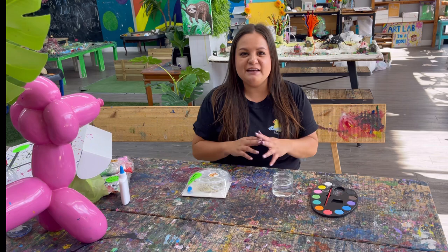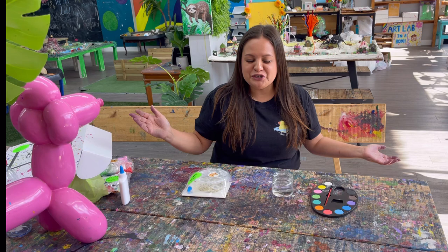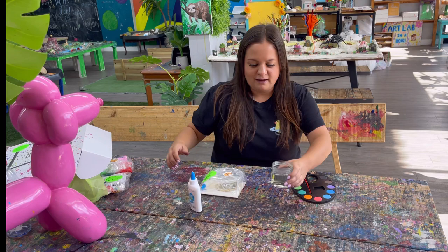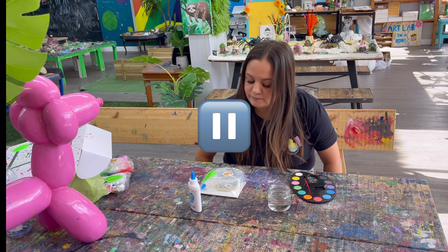Hello my friends, welcome to the Art Lab in a Box! Today we are going to be making some symmetry bug paintings. Symmetry means the same on both sides, which I'm going to show you. Go ahead and get out your glitter bugs container, your paint palette, your water, and maybe your extra glue. Have a nice clean space and press play when you're ready to start.